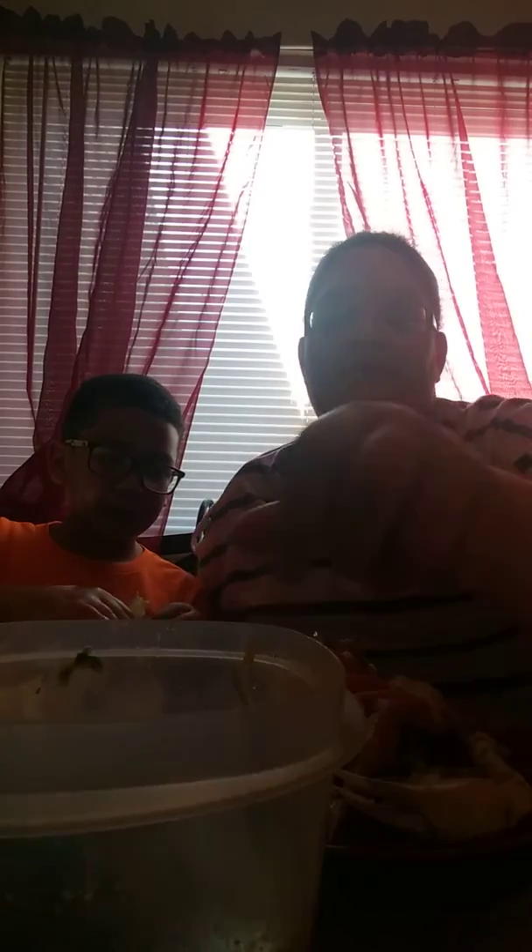We also have a butter sauce right here. It has butter, cilantro, onions, and green onions, plus red, orange, and yellow peppers. For seasoning we got garlic powder, onion powder, adobo, and lemon pepper. I'm going to back up the video a little bit so you can see the sauce.